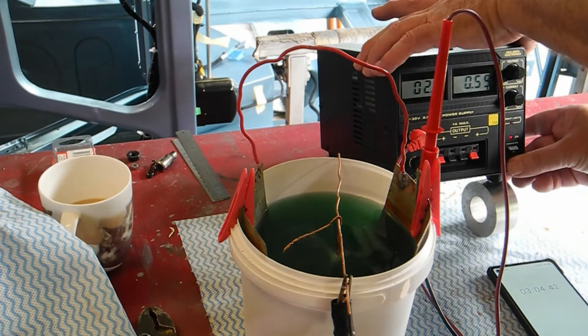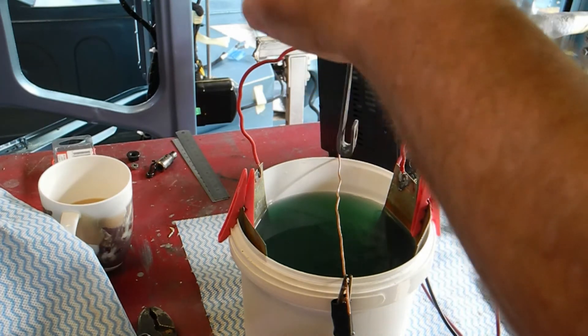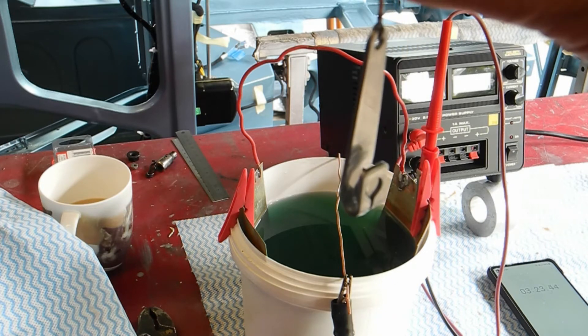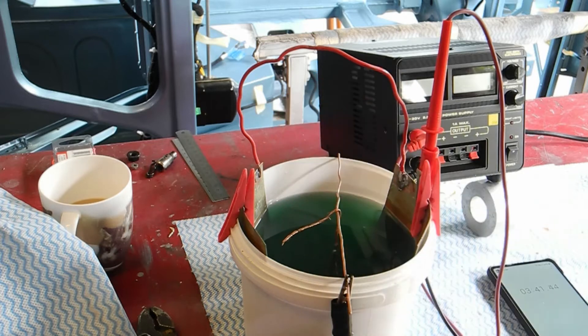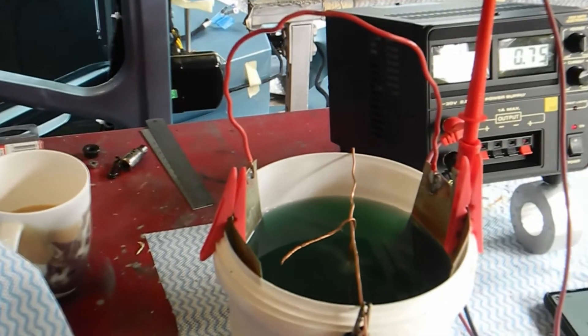I'll just switch off for the moment and have a look. You can definitely see a difference - can you see that? The light might not be great in here. It looks like quite a thin silvery layer but I'm going to let that go for a little while to try and thicken it up a bit more. Let's switch on again - I'm at 0.76 amps.